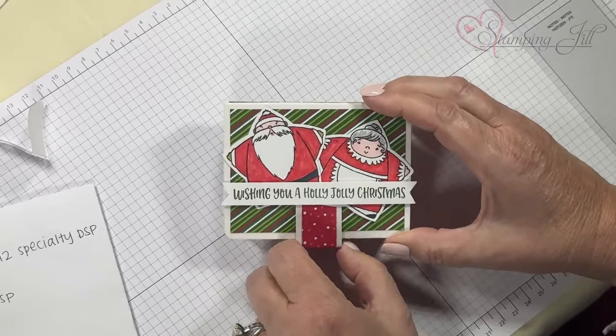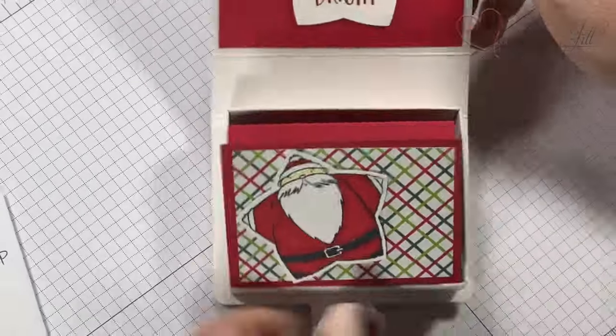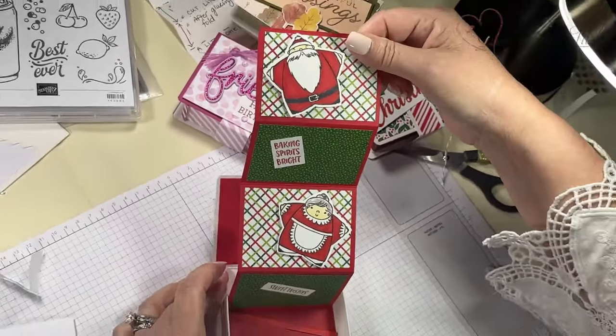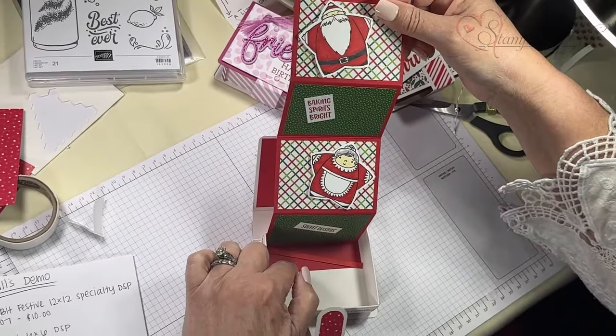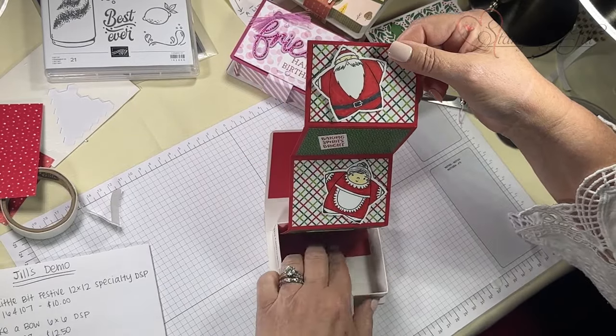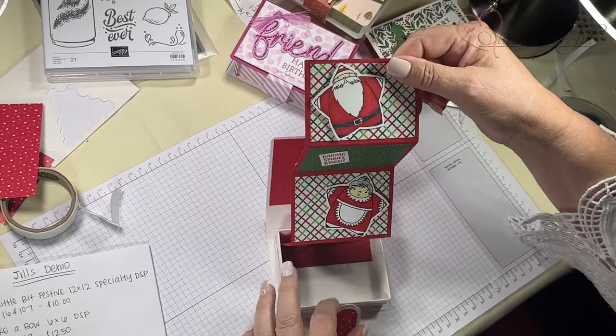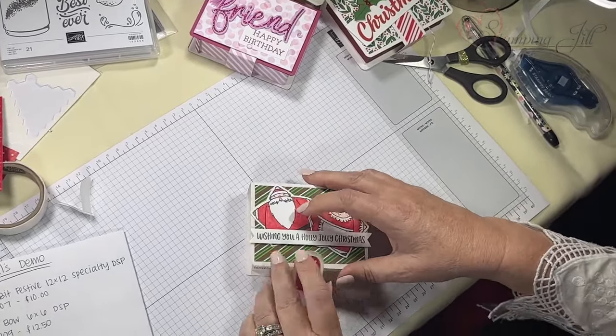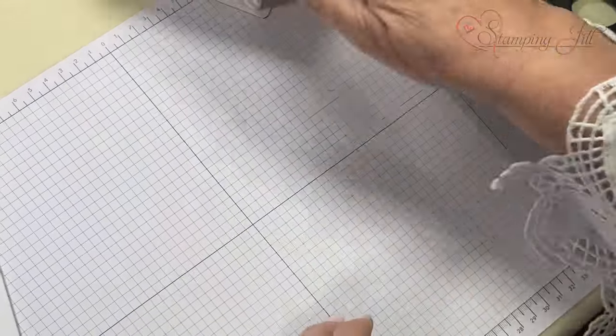Here's another one: 'Wishing you a Holly Jolly Christmas.' I used our cardstock — 11 inch by the template size, which is three and a third inches. I just have so many dimensions in my brain from doing these.